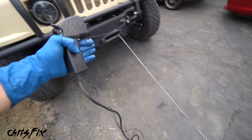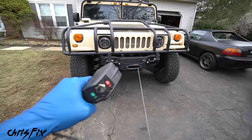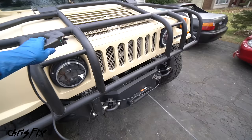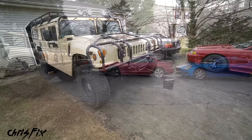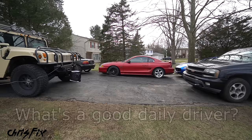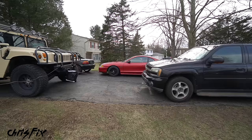Hey guys, Chris Fix here. At the end of this winch cable is a car I just got for $500. It doesn't run, it doesn't drive, and today I'm going to show you guys how to fix it up so we could get it running and driving at home with common hand tools on a budget. We'll spend less than a thousand dollars to get a really nice running and driving car. You guys are always asking me: what's a good first car, something that's safe, something that's large, a good around-town car that could carry stuff, or an inexpensive family car? Well, this car hits on all that and I paid $500 for it.